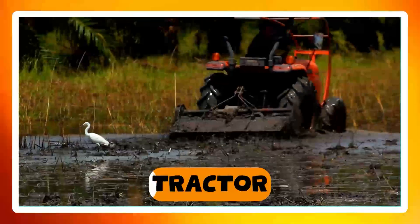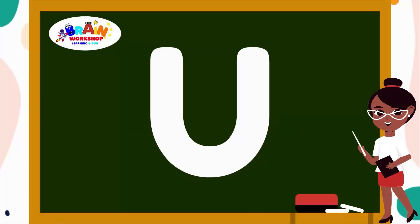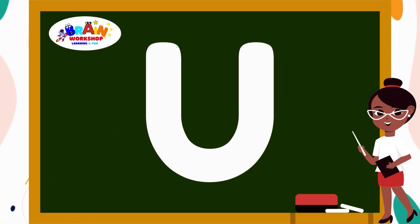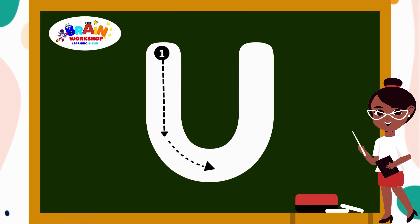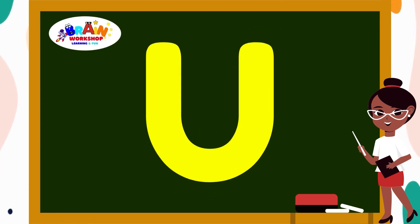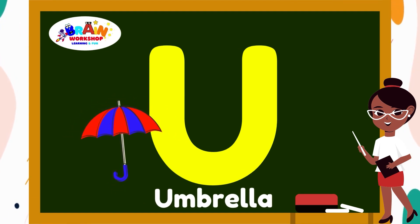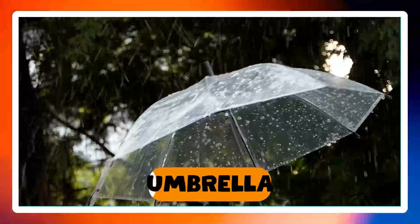Let's move on to the next letter. Letter U. Going down, around and up. You have created U. U is for Umbrella.